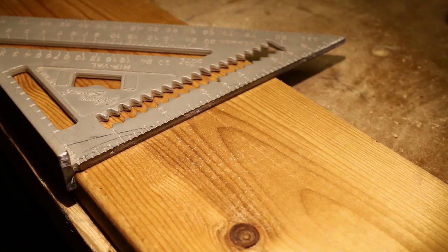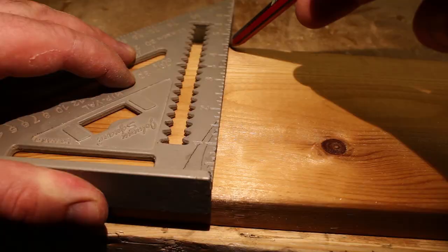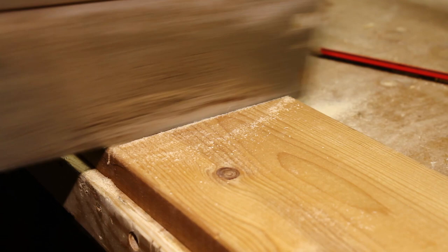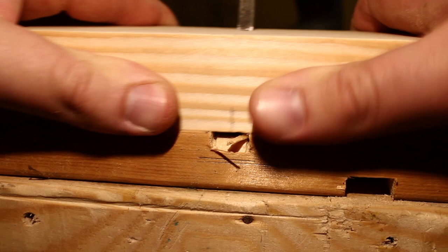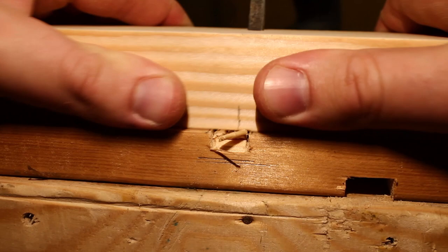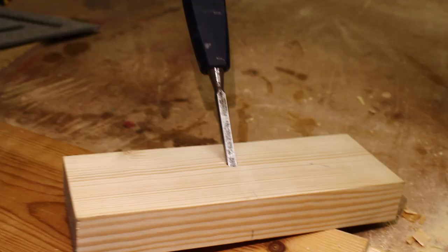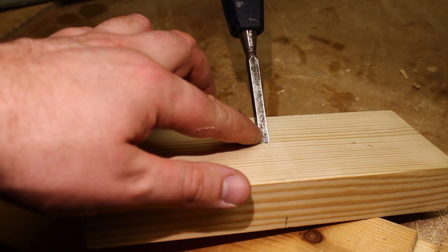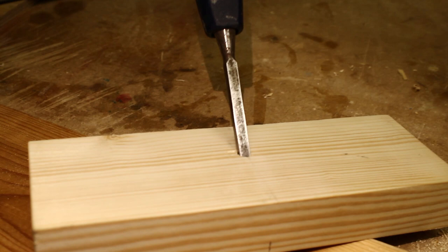Mark out a dado joint to test out the router plane. On that test it worked fairly well — the dado came out all right — but the chisel itself moved a few times. So what I'm going to do is drill another hole at about a 45 degree angle as well and use a bolt like this just to jam the chisel in there to make sure it doesn't move anymore.